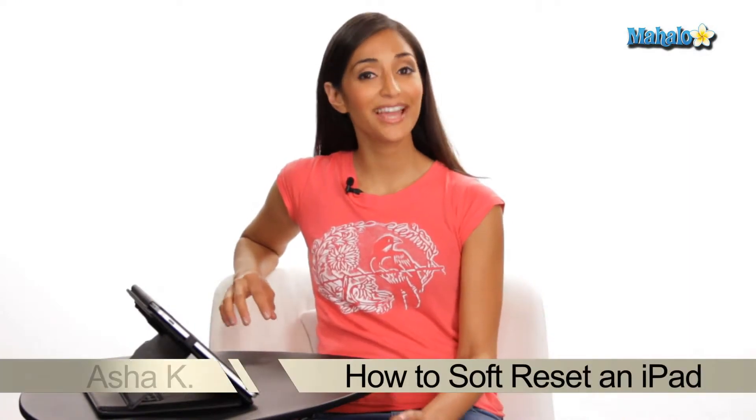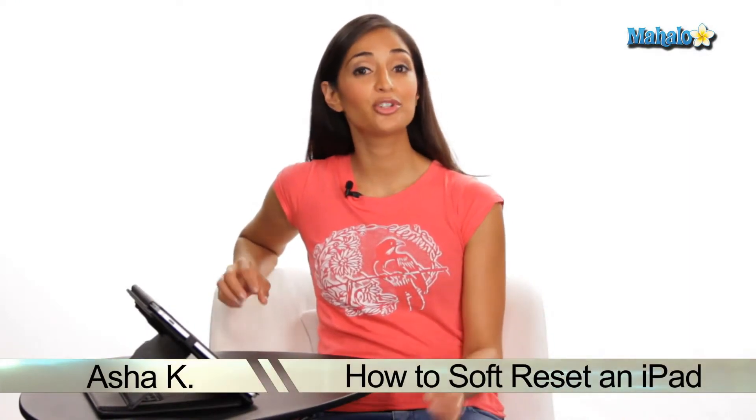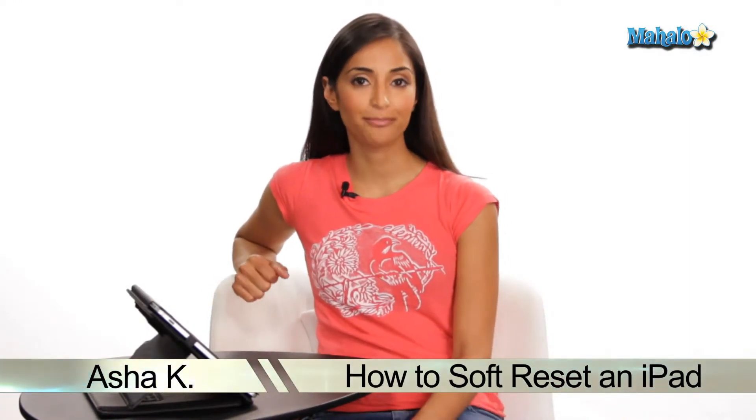Hey everyone, I'm Asha K, your tech guru. Today I'm going to show you how to do a soft reset on your iPad. In the rare instance that an application freezes, you may want to do a soft reset. It is also known as restarting your iPad.